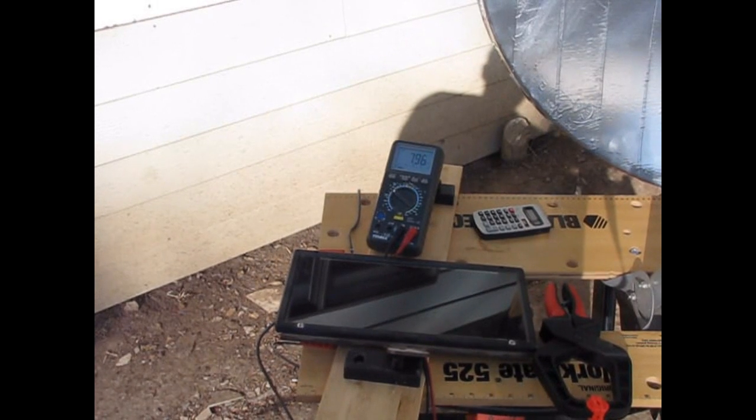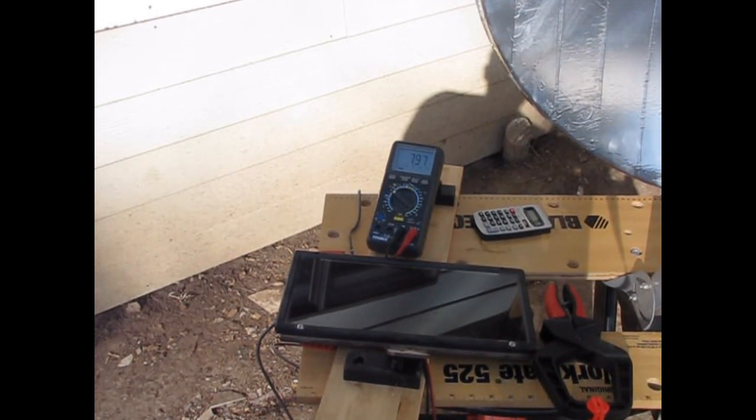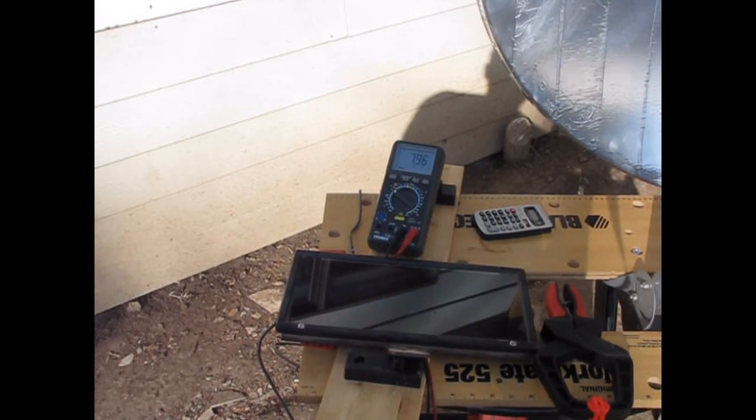So I've got a ways to go. I guess it is comparable, but solar panels are just so much easier. Just fork out the money and go.